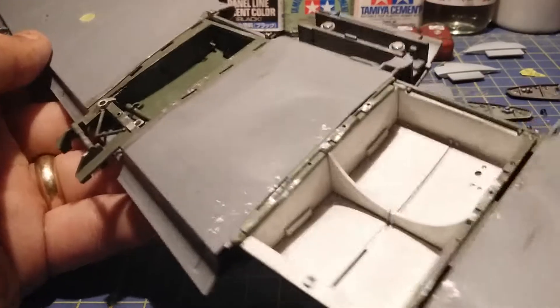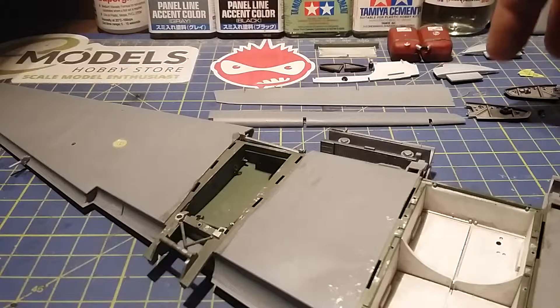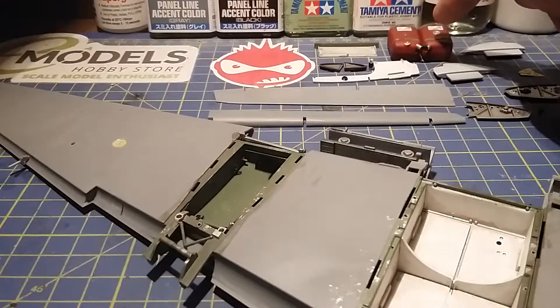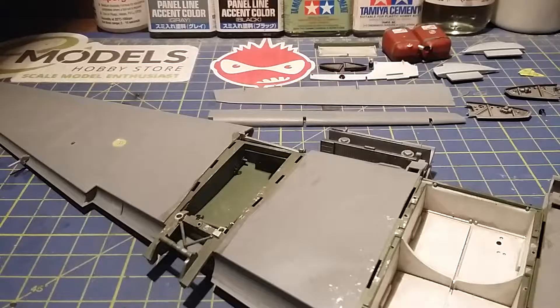Today we're doing the next phase: the DC flaps at the end of the wings, the glass lenses for the right and left lights on the wing tips, these beams which go on the inside, and the fuel tanks along with a couple of small bits for the fuel tank assembly. I'm sorry I haven't done a video for a few days — I've been busy in the garden making the best of this hot weather.